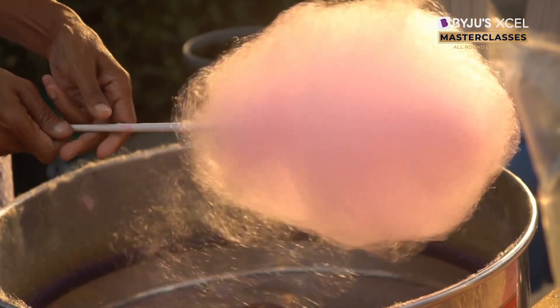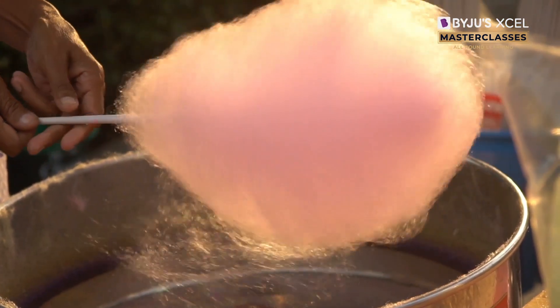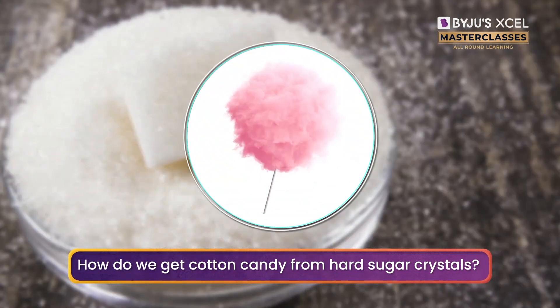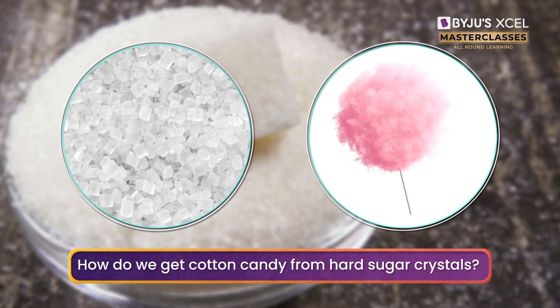Cotton candy is so colorful and fluffy, isn't it? But did you know that cotton candy is just stretched out sugar? How do we get fluffy cotton candy from hard sugar crystals? Let's find out.